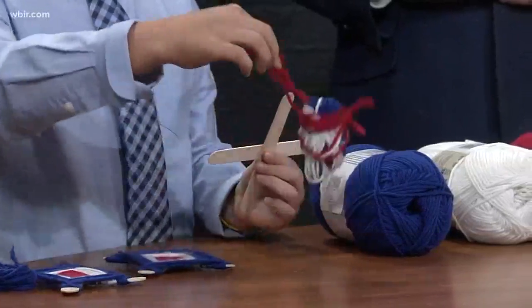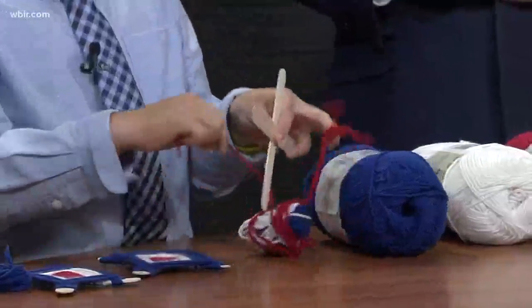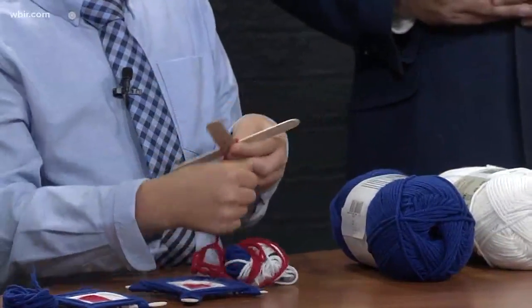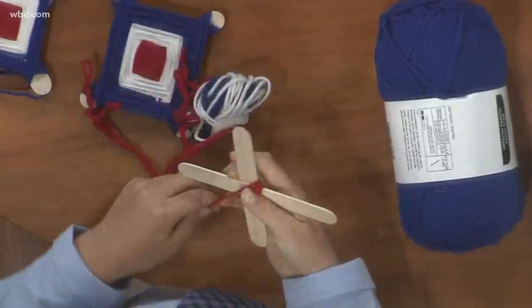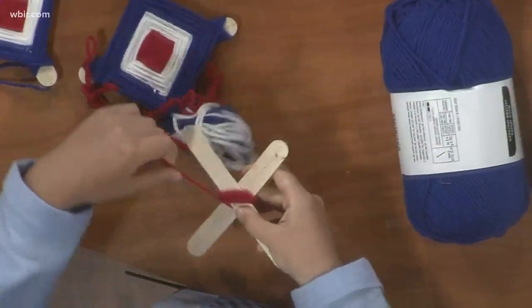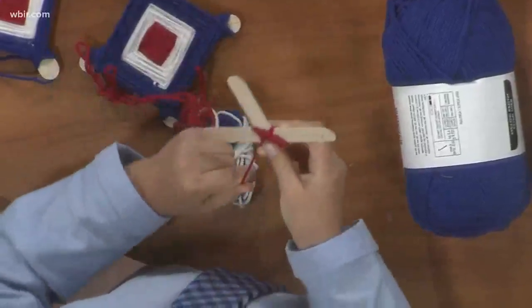It looks like this. How you make it is you take two popsicle sticks and you cross them about in the middle. Then you take some yarn or string and you wrap it around the middle of two popsicle sticks four times. Then you go under one of the sides and then wrap it around the other four times.